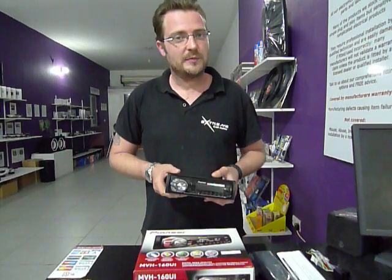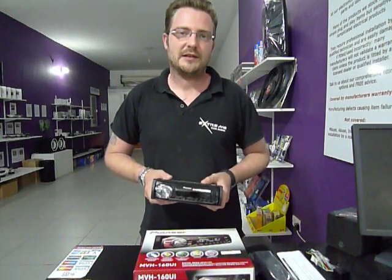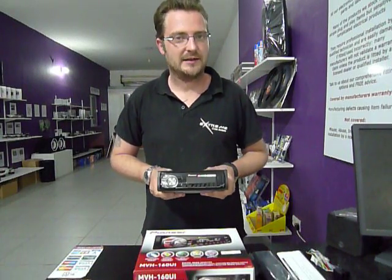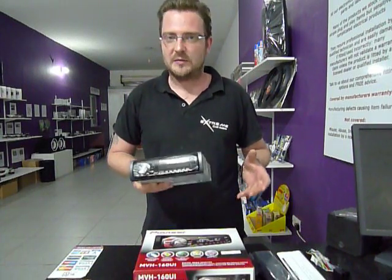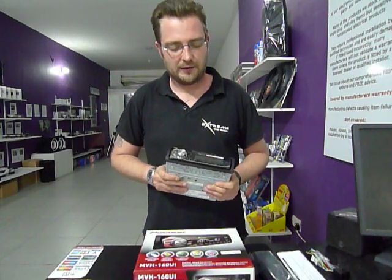But just because it's their cheapest stereo doesn't mean it lacks features. This is one of three digital media receivers that Pioneer make, and what they mean by that is it doesn't have CD. What this is aimed at is specifically the new generation who are using USB, smartphones, Android, that kind of thing.